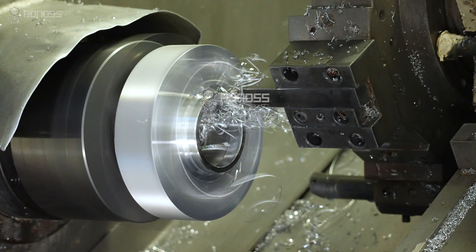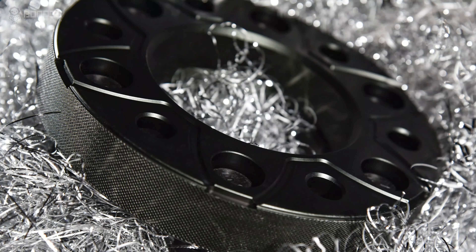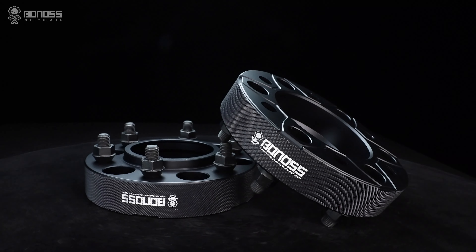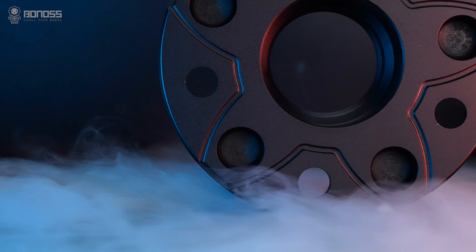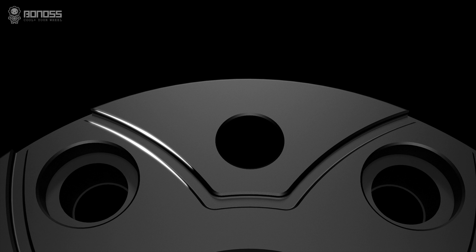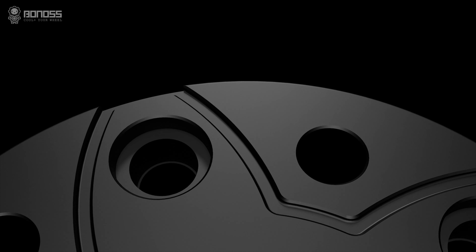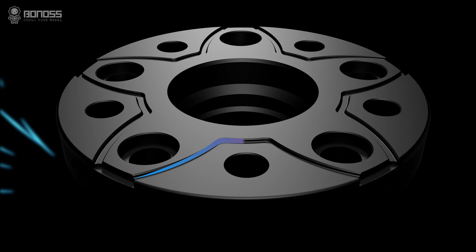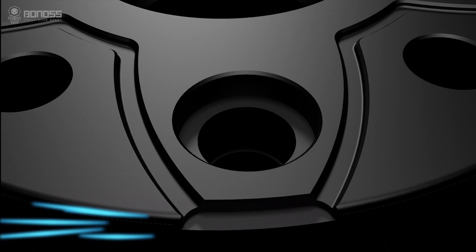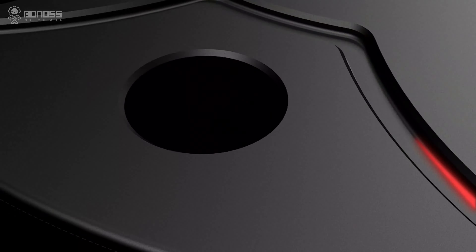In addition, BONOSS wheel spacers are forged from 6061-T6 or 7075-T6 aluminum alloy material with high-strength tensile properties. For anyone seriously considering the performance potential of their cars, heat dissipation is something that should not be overlooked. BONOSS active cooling wheel spacers are designed with heat dissipation grooves distributed in a petal shape. These grooves allow external cold air to flow continuously inside the wheel spacer when it rotates, taking away the heat and actively dissipating heat for the braking system.